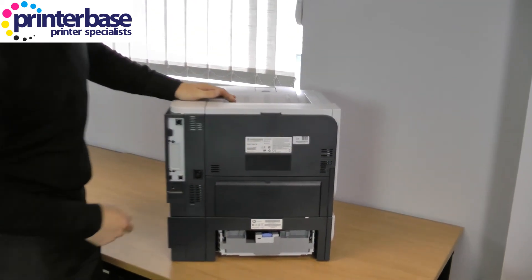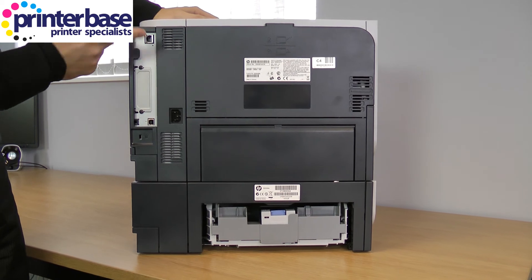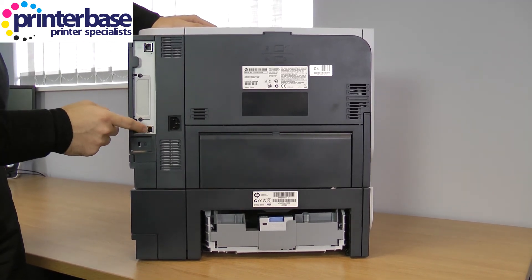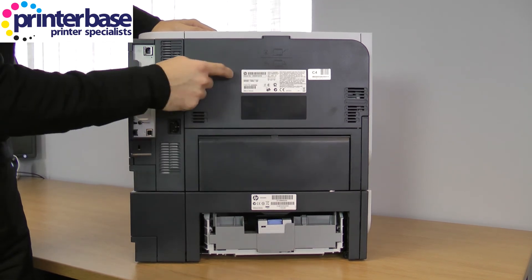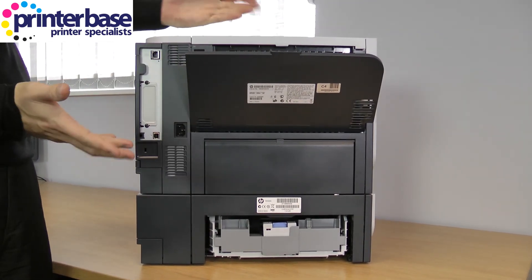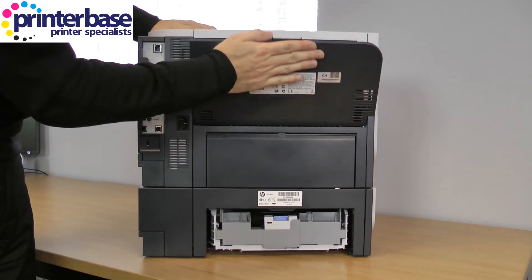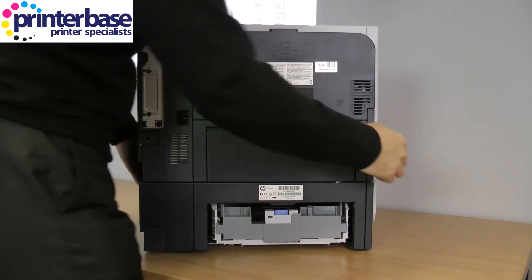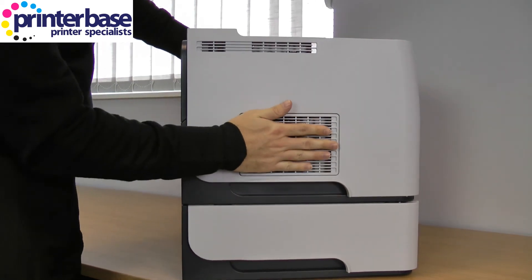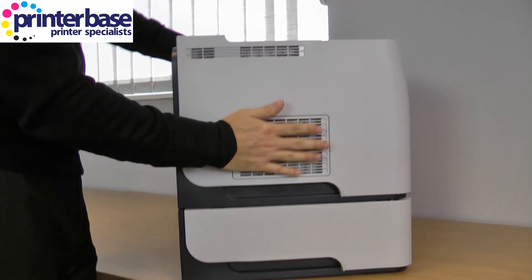At the back you have your power connection, the network connection — because this is the X which has network — and you also have the USB connection. There's a panel here if you do need access to the paper path because of a paper jam; it's unlikely but if you do get one you can access it here. On this side you just have a fan — just make sure it's not pushed right up against the wall because you need to give the machine a little bit of space to breathe.